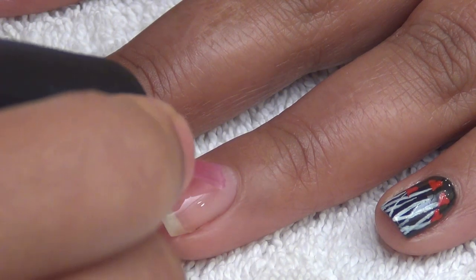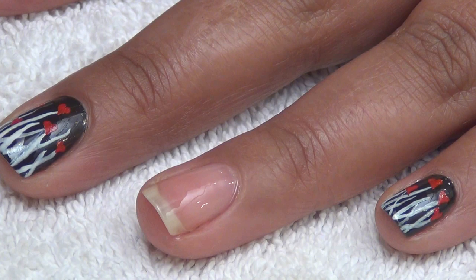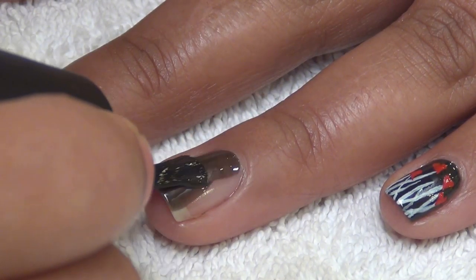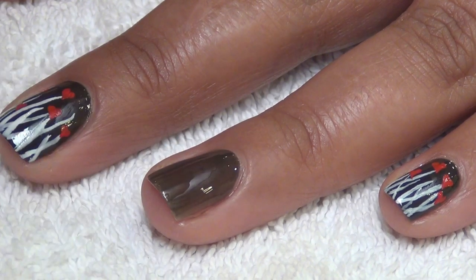Apply base coat to protect your natural nails. Let the base coat dry. Then apply two coats of black nail paint. I have chosen my favorite black nail paint from OPI.